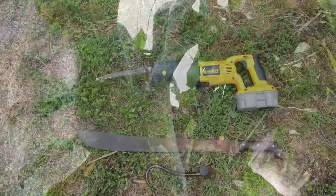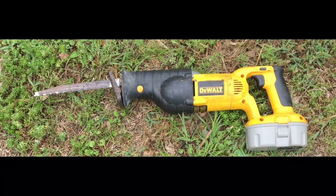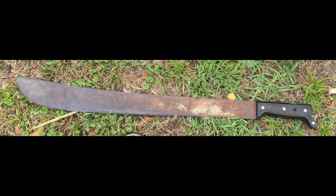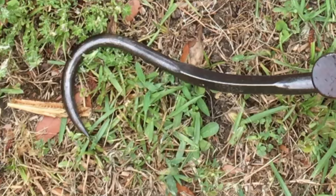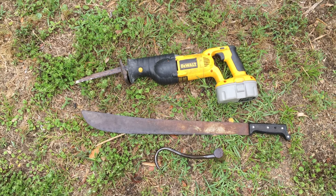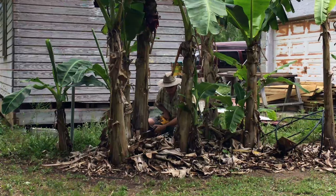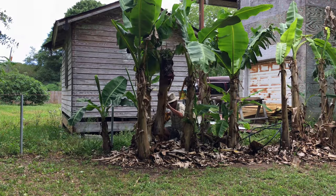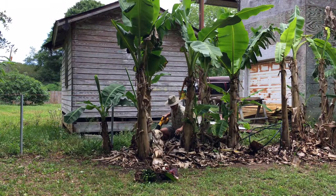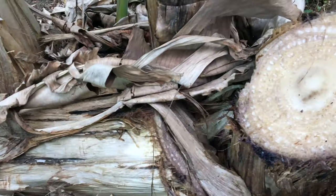These are my implements of destruction: we've got the sawzall, we've got the machete, and we've got the hook. I'll show you what the hook is about a little bit later. So first we're going to start with the sawzall. Alright, here we go. Now that this bad boy is down, let's take a look.